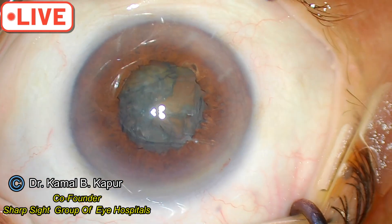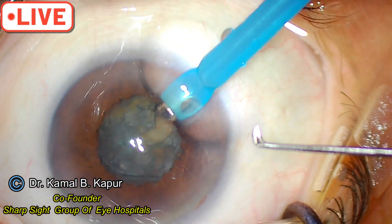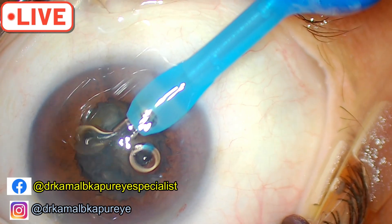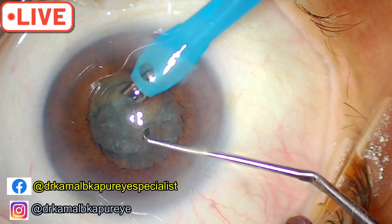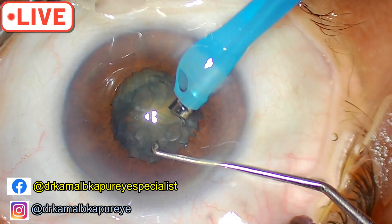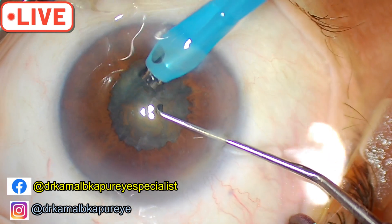Bevel downwards. Make sure you lift the lip slightly and enter in one go, then start your fluid. If you go in with your fluid on like a normal case, the iris will prolapse out. The next trick is to stay away from the edges of the sphincterotomy.